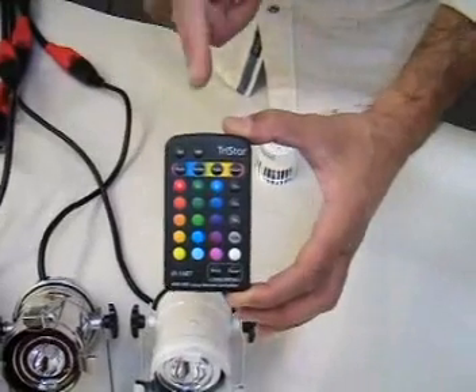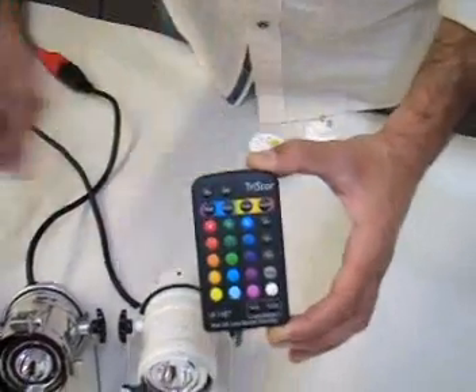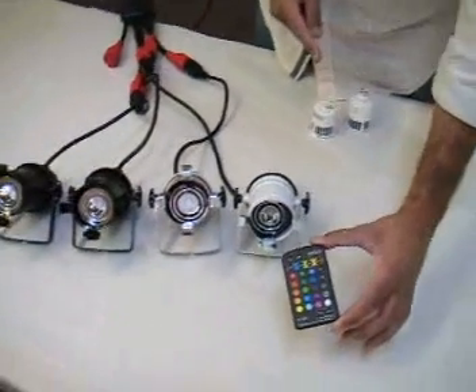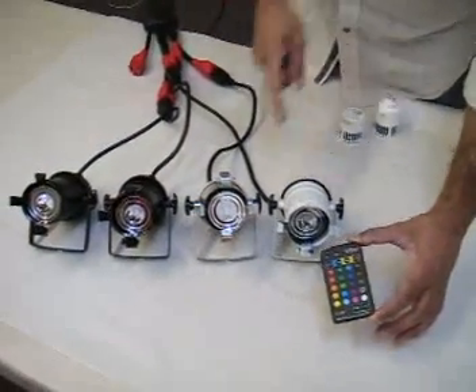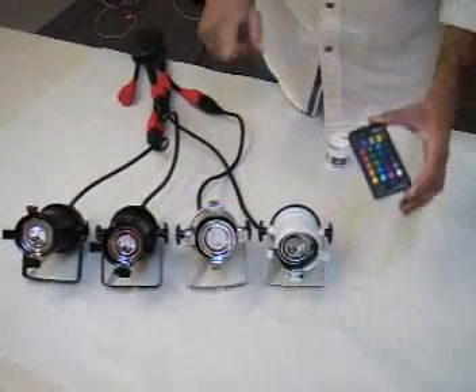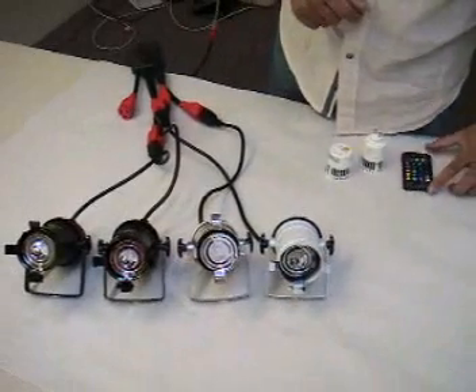Very important to keep in mind: people think that when you are using the remote, you're able to synchronize the lights. It's an IR remote, so you point it at a unit and it will control that unit, but the rest of the units will not be synchronized. The way you synchronize this unit is actually through the power switch — turning it on and off — and I'll show you that right now.